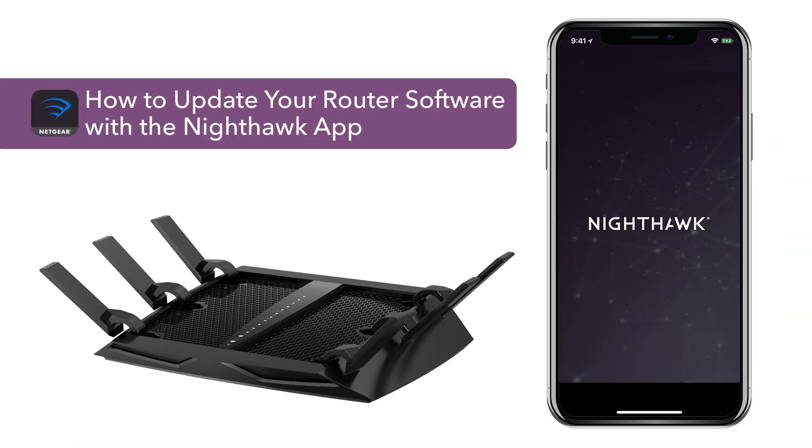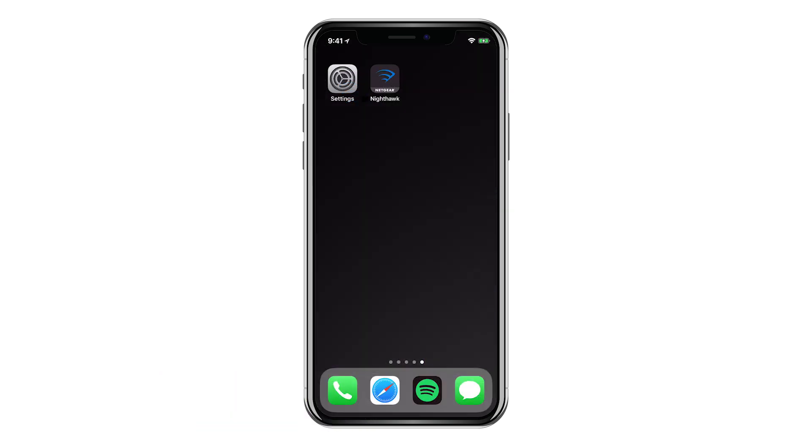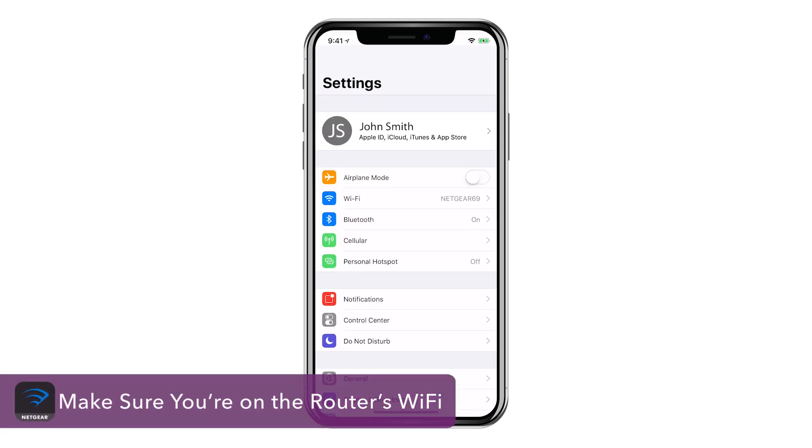Here's how you update your router's software using the Nighthawk app. First, download the Netgear Nighthawk app, if you haven't already, from the App Store or the Google Play Store. Make sure you're connected to your router's Wi-Fi network.